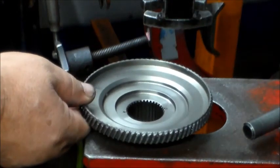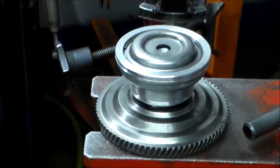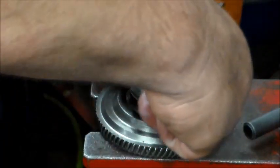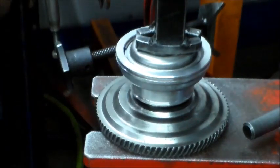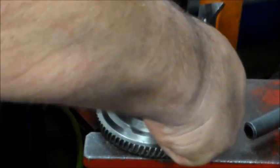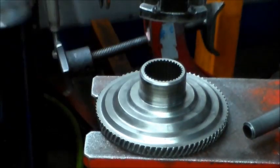I just take something to put in the bottom of the press. You can use a vise - all kinds of ways to do this, this is just how I do it. I usually use a pocket screwdriver pick right here to just work the little clip out. Let's move back to the bench.